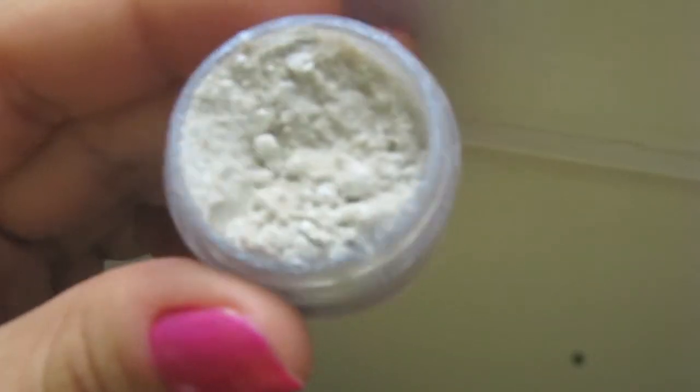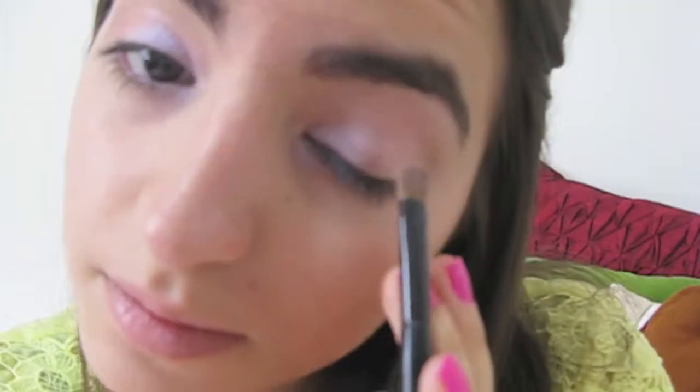Now, to get that very shimmery snowflakey look, I'm applying this Dechromatic Special White by Contém 1 Grama to the inner half and corner of my lid. And for the outer half, I'm using MAC's Jeté Eyeshadow, which is a really pretty pink.